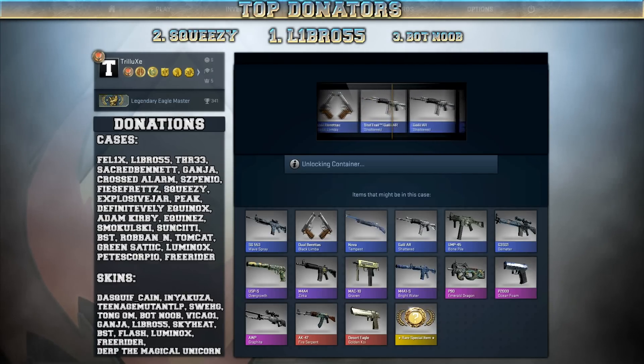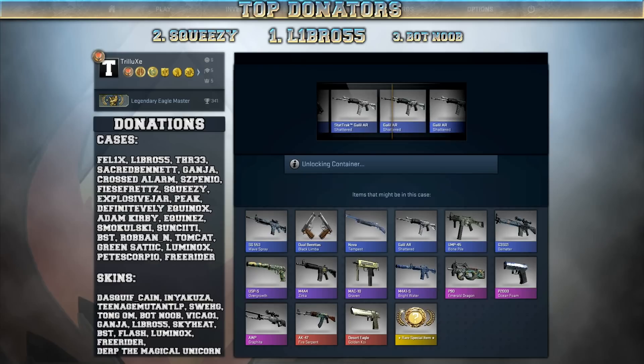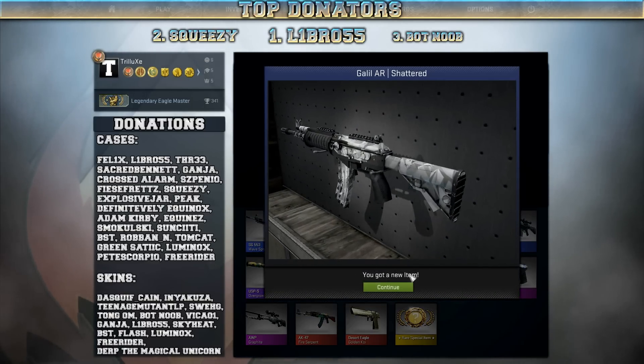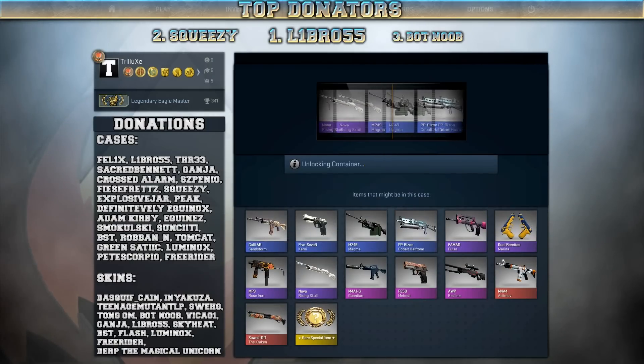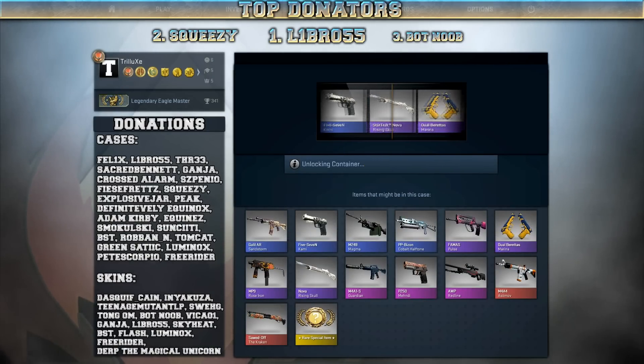And of course, I miss the StatTrak Galil AR Shattered and get the regular version, which is worth nothing on the market. Alright, last Winter Offensive weapon case — stop trolling me now, Valve. If I get another 5-7 Kami, I will rage.